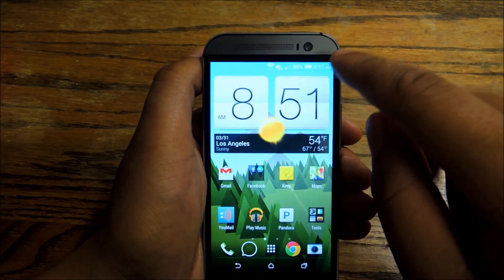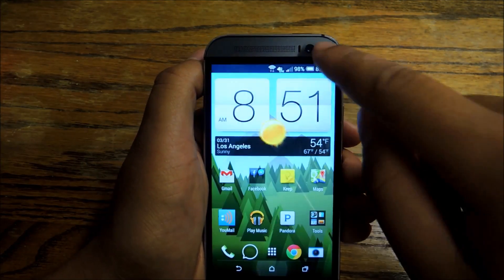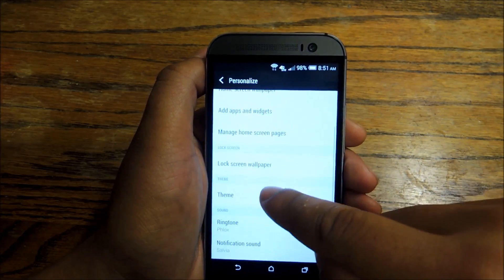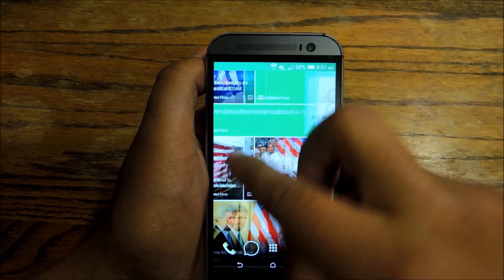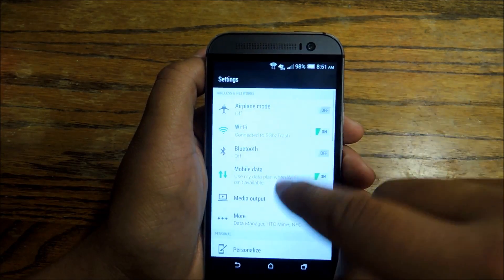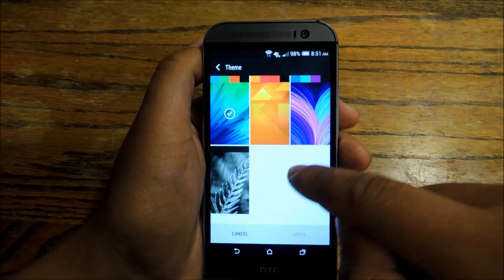There's some customization on this model that you couldn't do before. If you go into Settings, you can actually change your themes. Go down to Personalize, then Theme, and you'll see different color palettes you can use. Right now I'm using one with green accents — you can see this in the menu as well. If you go into Themes, you can change things around and experiment with different combinations. Some of them are pretty good.